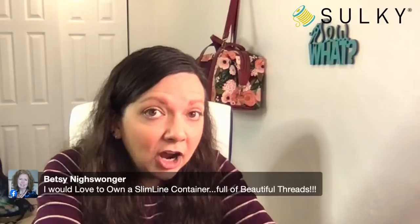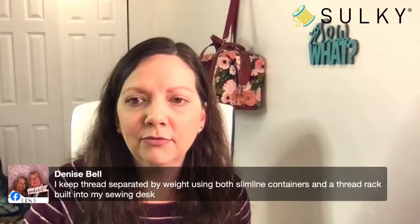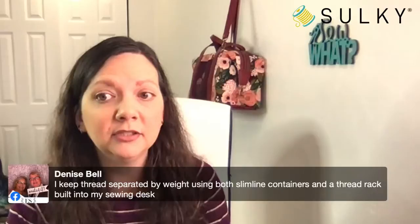Betsy says she would love to own a slimline container full of beautiful threads. In our videocasts and webcasts, we just may give away some slimline containers! Tomorrow, empty slimline boxes are buy one, get one 50% off — great deal. Denise says she keeps threads separated by weight using both slimline containers and a thread rack built into her sewing desk. If you have other ideas for organizing thread, please let us know — getting organized in our sewing spaces should be one of our New Year's resolutions.